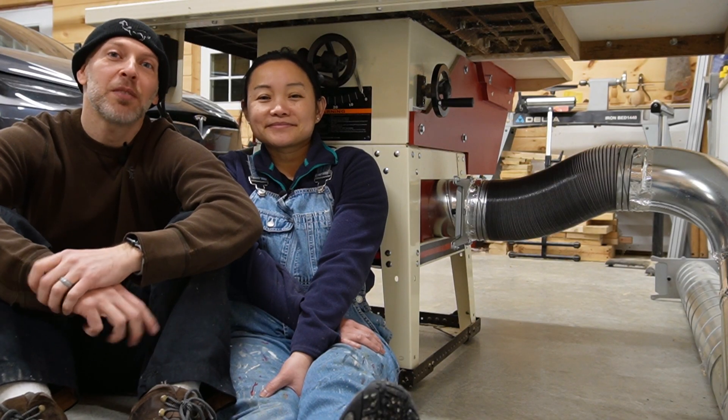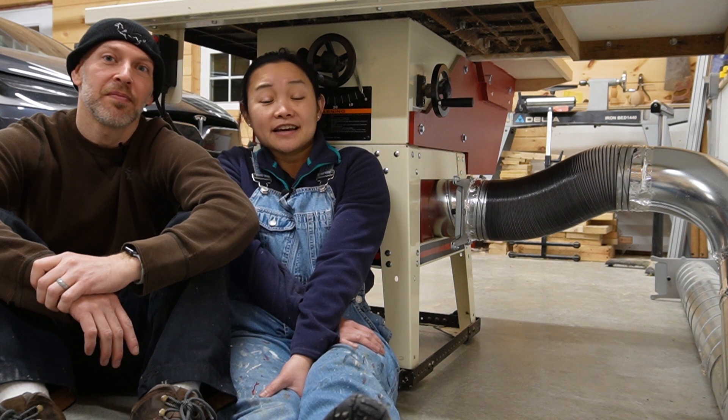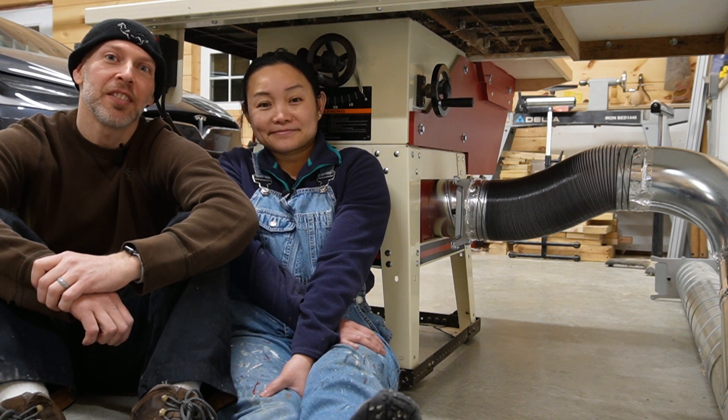It feels really great to have finished our last big upgrade for the table saw. We still have a few more small upgrades to go, so join us next week where we'll be tackling those small projects as well as answering an important question from one of our viewers. Until then, we'll see you on our next make.